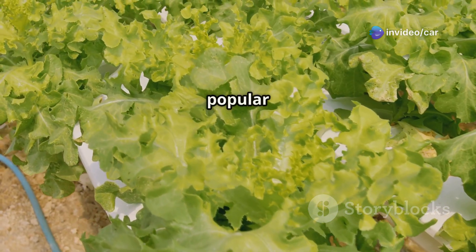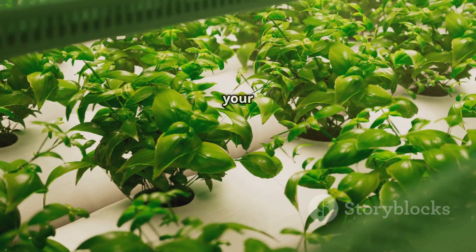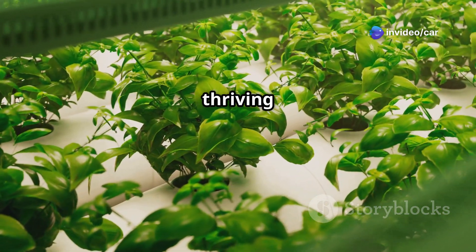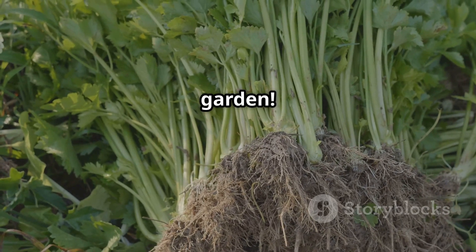This comprehensive guide will explore two popular methods for growing coriander without soil: hydroponics and aeroponics. Whether you're a seasoned gardener or just starting your green journey, this guide will provide you with the knowledge and confidence to grow thriving coriander plants right in your home, year-round. Get ready to enjoy fresh, organic coriander straight from your indoor garden.